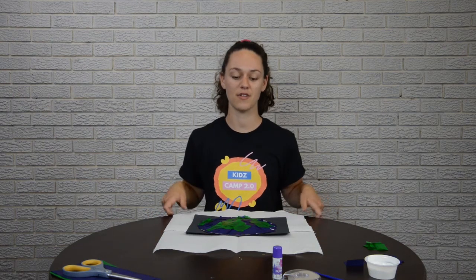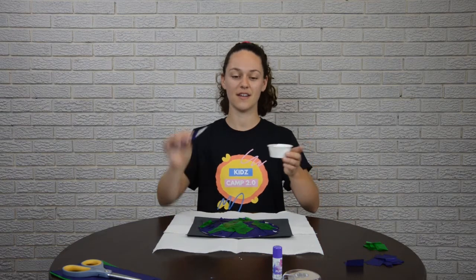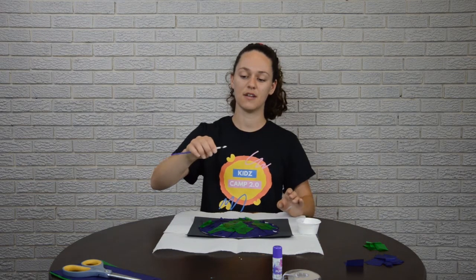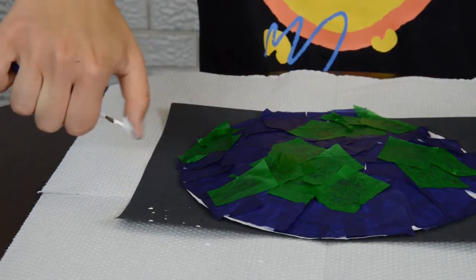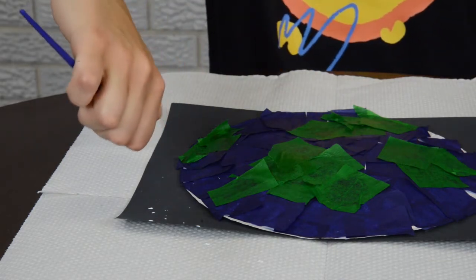Now for our next step, make sure that you have paper towel underneath your paper plate because this part is going to get a little bit messy. Ready for our last step? Take your paintbrush and your white paint and dip your paintbrush into the paint. Now take your thumb and pull back on the paintbrush and hold it above your paper. When you let go, it should make splats.